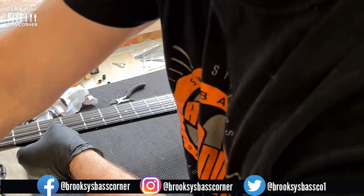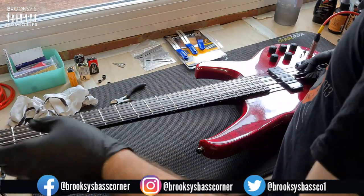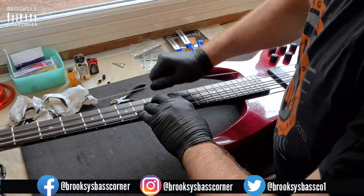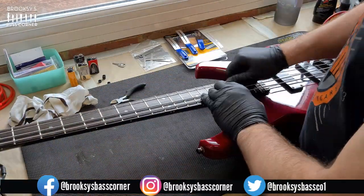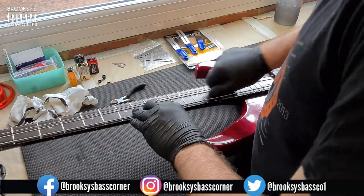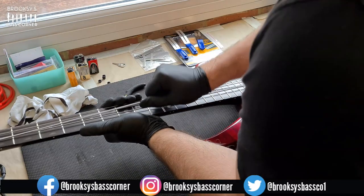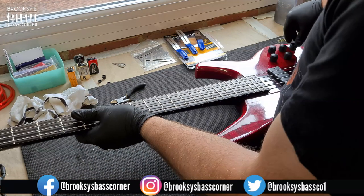Time to tune her up using my all-faithful Boss TU2 chromatic tuner. We're going for concert pitch. So now we're going to stretch the strings in, put them under tension — they will go out of tune. Tune them up and do it again, and then do it again for all of the strings. The idea is to get the slackness out of the string before you play. Doing this on gigs as well, before you play, is a good idea.